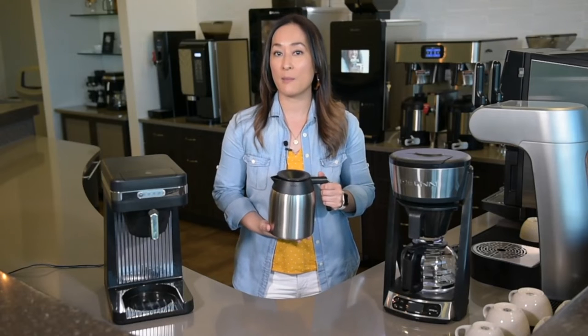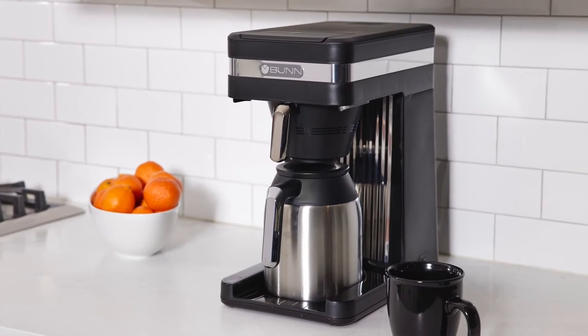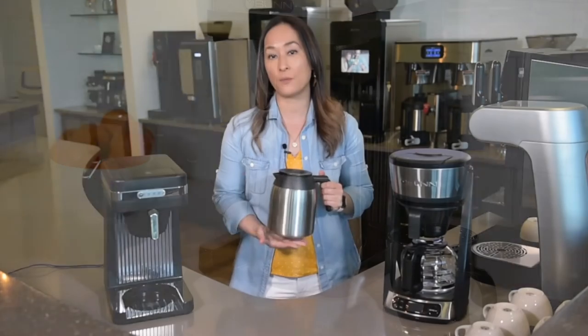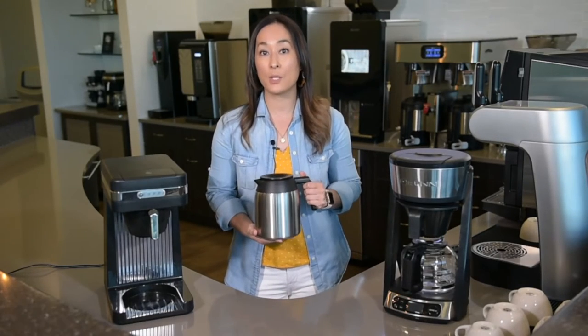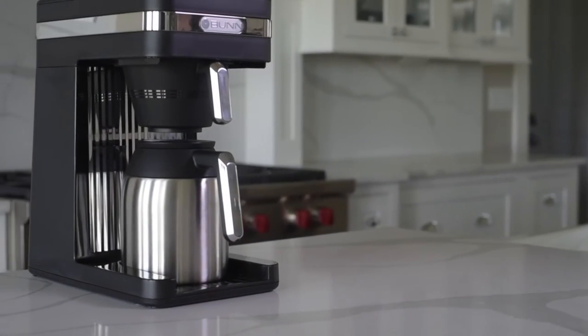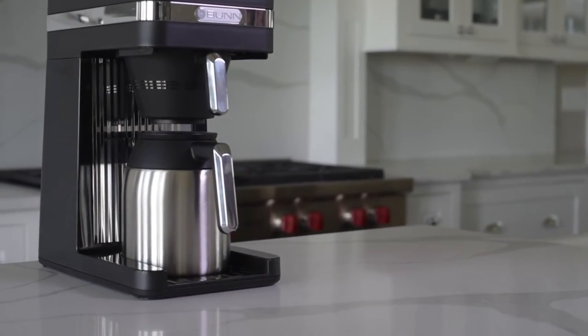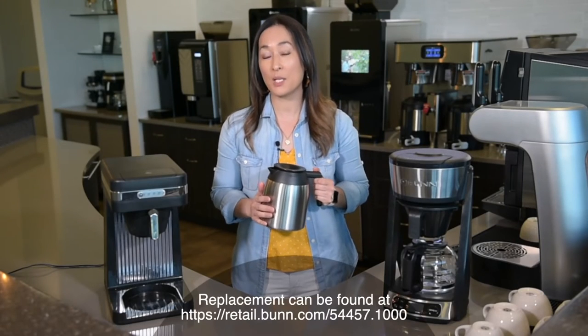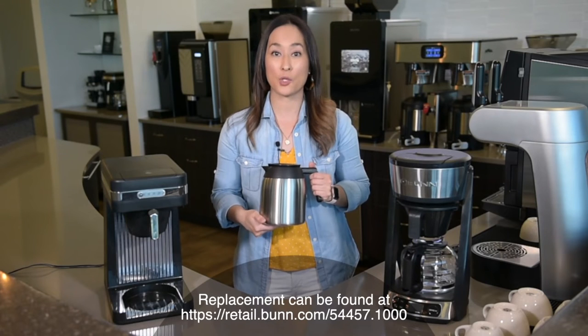The other great thing about thermal carafe is that it's constructed in stainless steel for durability. So if you accidentally hit it against a counter, maybe even drop it, it's going to sustain its structure and you won't have to replace it. It will cost a little bit more to replace, but you get your value in long-term use.